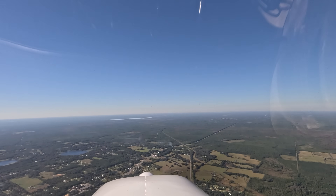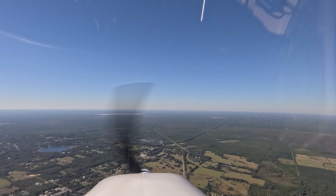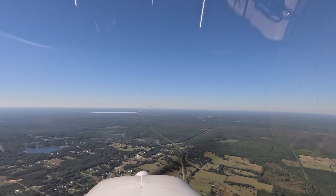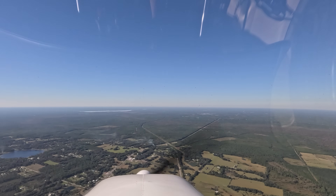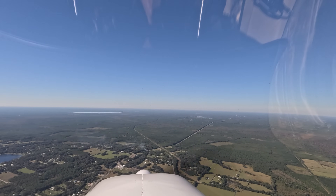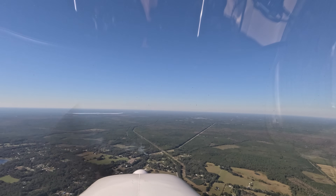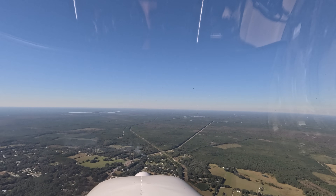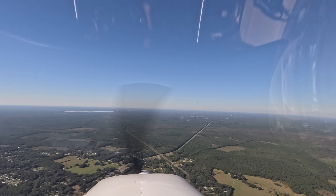There you go. Landing check — fuel selector, mixture back to full rich, check receiver, five beats on the outside, landing lights on, all lights on. We're good to go. I read another accident report where the guy got distracted during a instructional flight, never did their landing check, and landed gear up. That's terrible. Which is why I'm trying to make sure that habit pattern is installed.